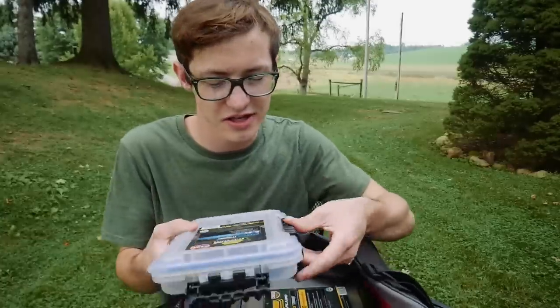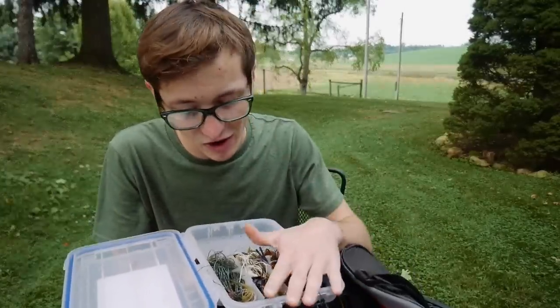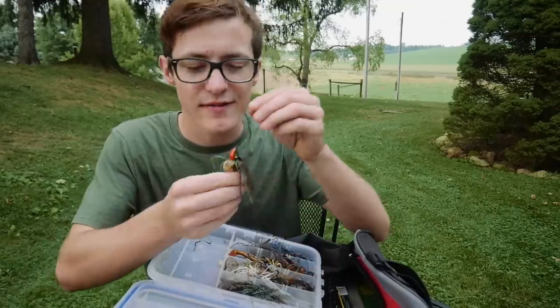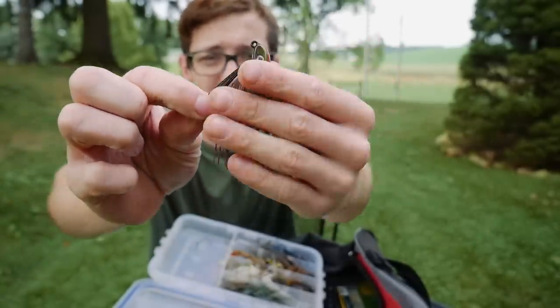Now we have my jig and chatterbait box. This is by far the least populated box — I'm really running low on jigs. Nevertheless, I do have some. I have a Striking swim jig; this bait is sweet, I just picked it up. I really dig the head design and color.